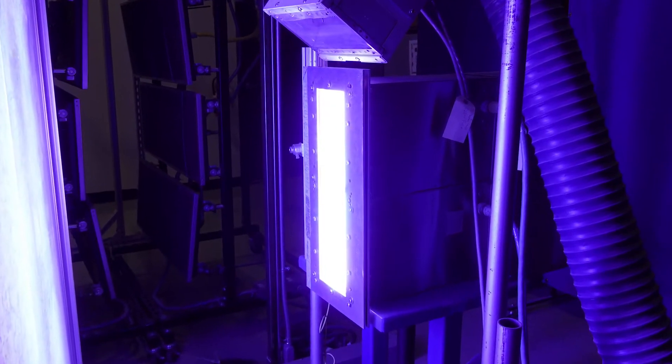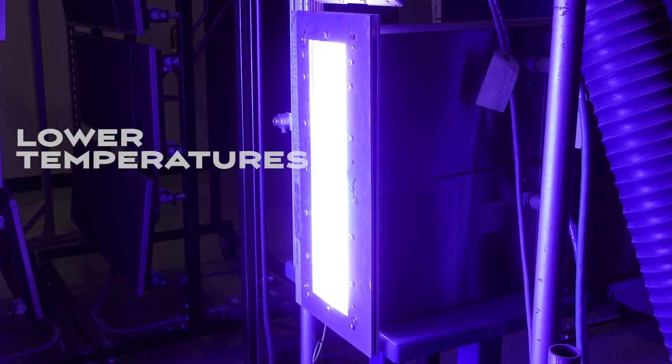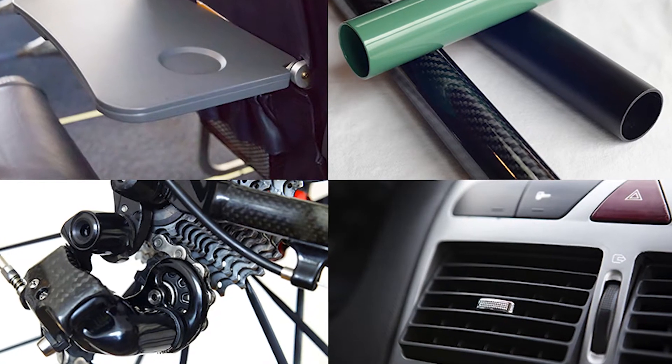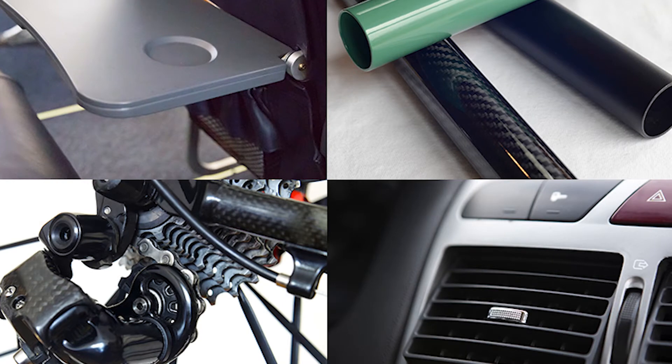UV cured powder coatings cure with UV light energy instead of heat, utilizing lower temperatures and faster cure times. Heat sensitive materials such as plastic and carbon fiber can be finished without degradation or deformation of the part.